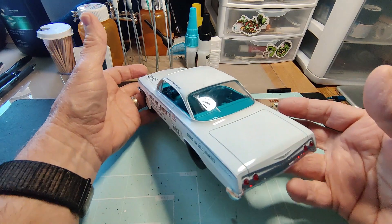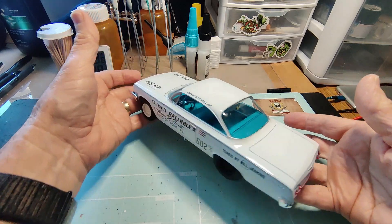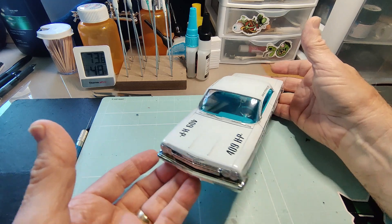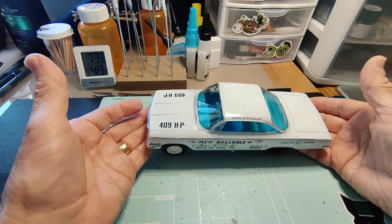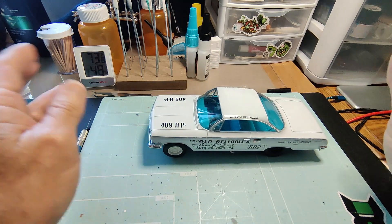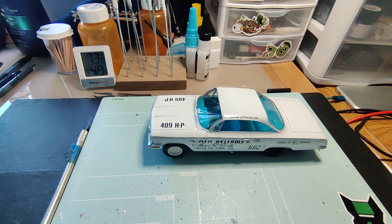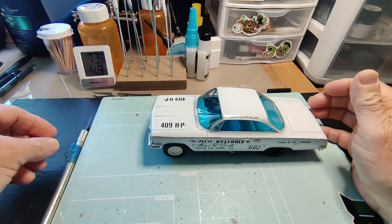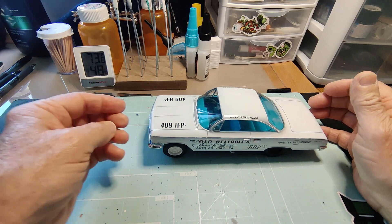For some reason though, the windows were not clear. They were in the baggie but they weren't clear when I brought them out. I'm not to the point yet where I'm comfortable trying to sand and polish things, especially windows and bodies. So I have some extra bodies I'm going to be practicing on.